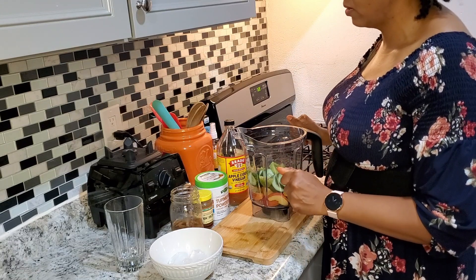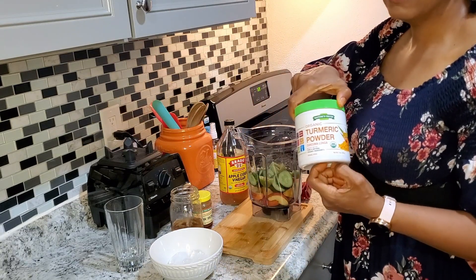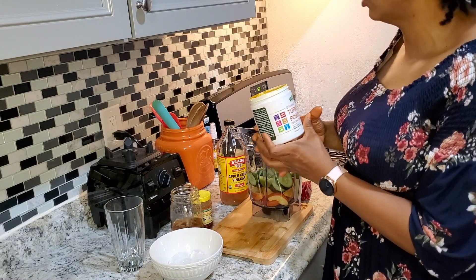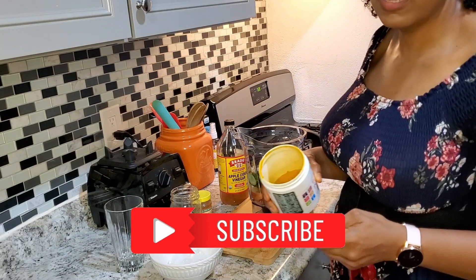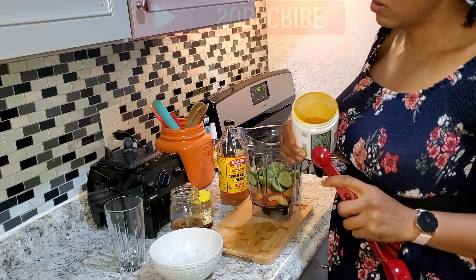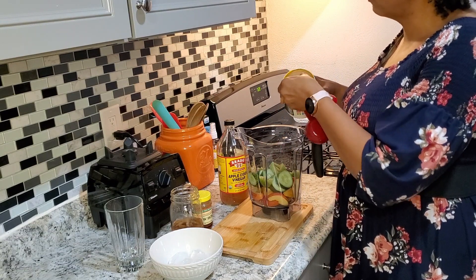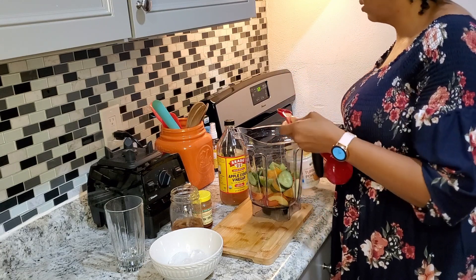Now I'm going to add a few other things. Number one: turmeric — really great antioxidant, great for flushing the system and pulling out things that aren't supposed to be there. Make sure you're getting an organic one. You can also use fresh turmeric root if you have it. I'm putting in half a teaspoon — measurements will be listed down below.